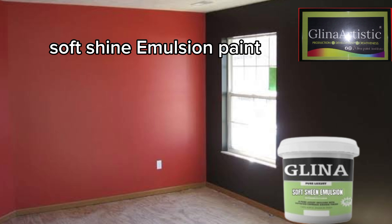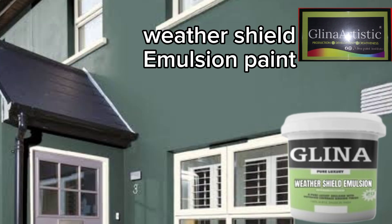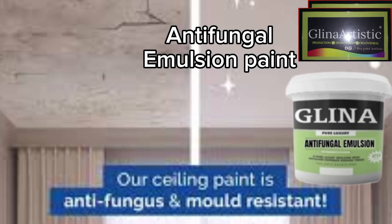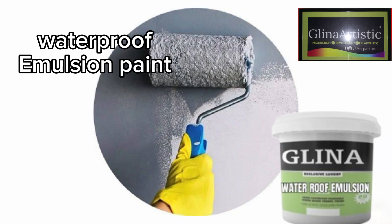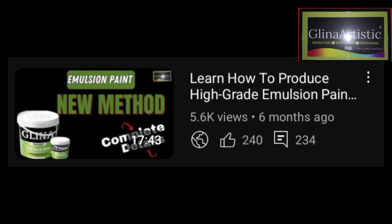Six: texture emulsion paint — has a rough decorative feel. Seven: soft sheen emulsion paint — has a mild gloss but is washable. Eight: weathershield emulsion paint — designed for outdoor use, resisting harsh and rainy weather conditions. Nine: anti-fungal emulsion paint — prevents mold and mildew. Ten: waterproof emulsion paint — that is today's focus — prevents water penetration and provides extended durability.